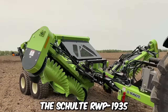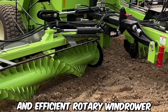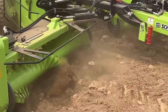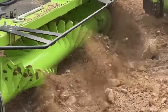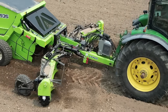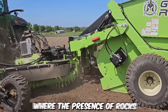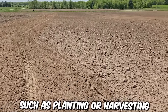The Schult RWP1935 is a highly versatile and efficient rotary windrower and rock picker designed to streamline agricultural and land management operations. What sets it apart is its rock-picking capabilities — the machine is equipped with durable and efficient rock pickers that can effectively remove stones, rocks, and debris from the field. This feature is especially beneficial in areas where the presence of rocks can hinder agricultural activities such as planting or harvesting.